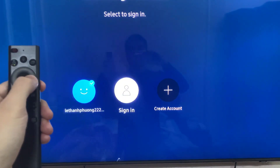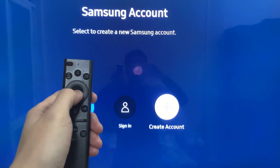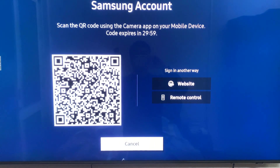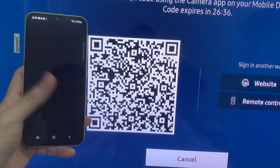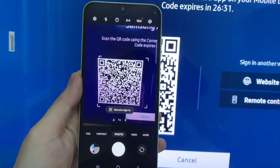After that, the same menu will pop up on your TV screen. And now all you need to do is create your Samsung account. If your TV is new and doesn't have a login account yet, you will see only 'Sign In' and 'Create Account.' To sign up, just select 'Create Account' and select on it.